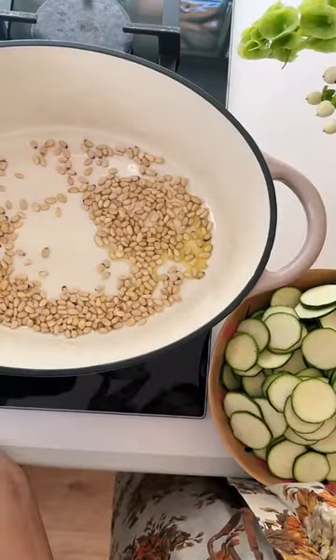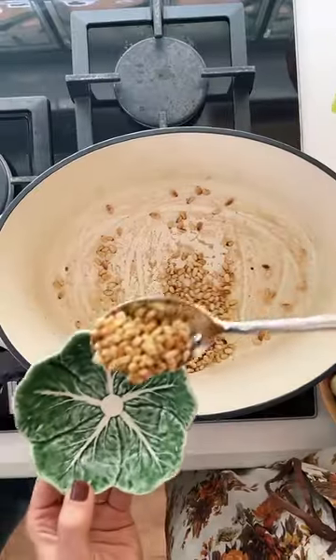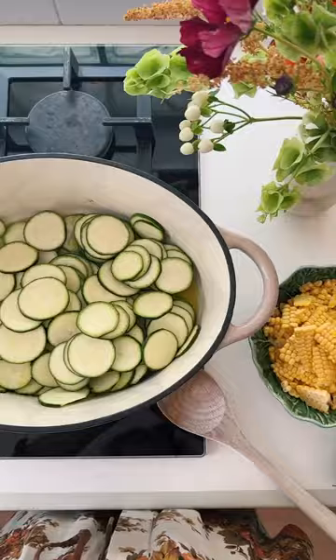Cook pine nuts in a drizzle of oil until golden and toasty, then remove. Sizzle zucchini in olive oil till deeply golden.